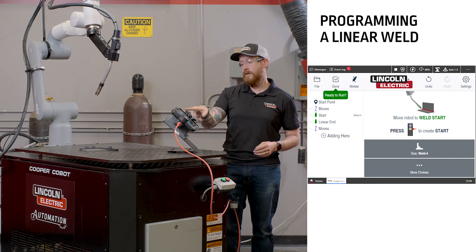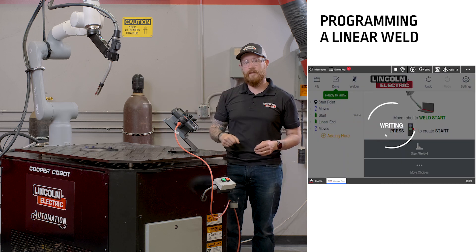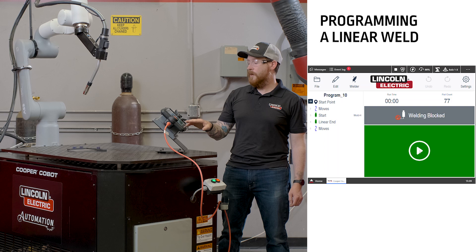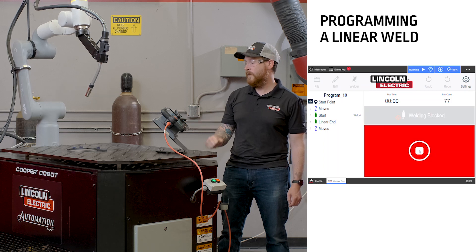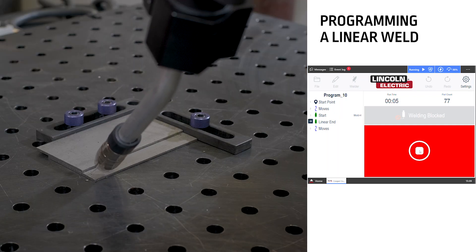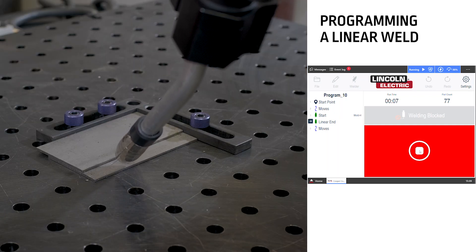If we're happy with that weld, we can push done on the pendant and the program will be complete. After our program is completed, using the pendant, we can dry run our program by pushing the play button. We've ensured that welding is blocked so we have no welding happening, and the cobot will follow through the program we just created.